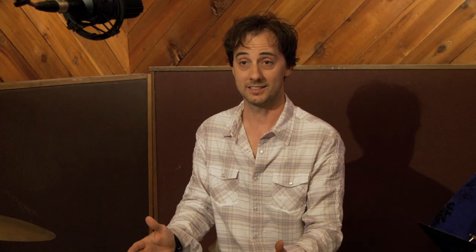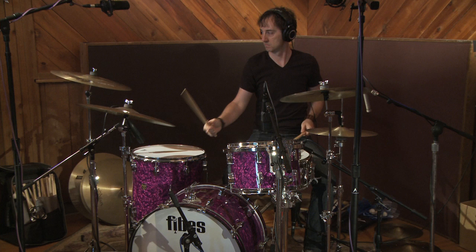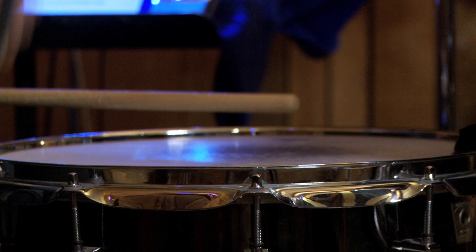Drum samples a long time ago when they first came out, it was an individual drum that was alone in a space and very dead — it really sounded fake. Here, you're getting all the resonance of the room, but you're also getting all the resonance of the instrument itself. So when you hit the snare drum, you're also getting residual ring through the toms, the cymbals — everything happening all at once as though you're playing together.